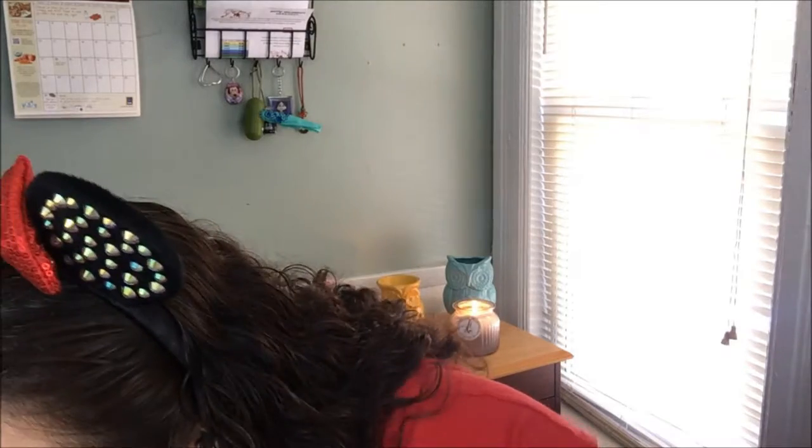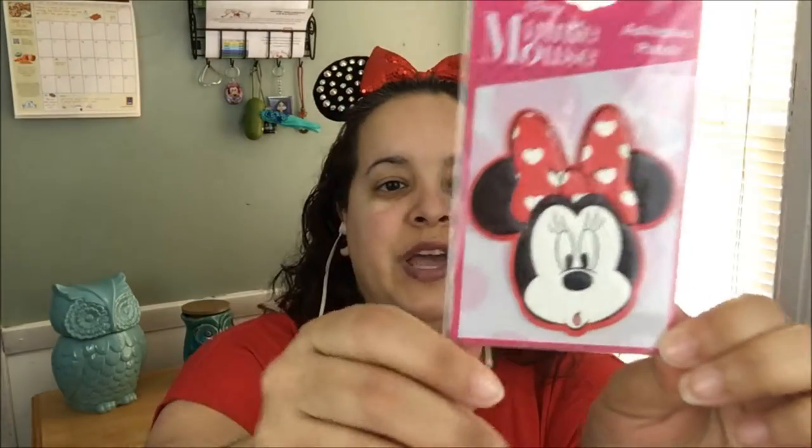The next item is a patch — a Minnie Mouse adhesive patch. How cool is that? You can put it on your backpack, on your sneakers, or a nice little jean jacket if you have one. This is really, really nice. I might give this to my niece — she might like to put it on one of her little jackets.